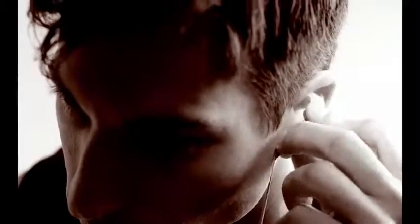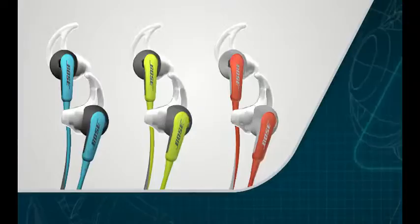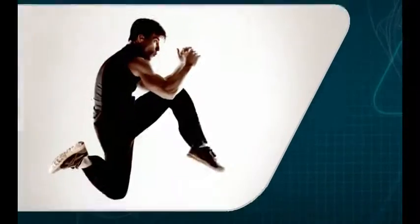Cables and connections are optimized for durability, built to last before, during, and after your workout. Available in multiple colors and versions customized for your iPhone and Samsung Galaxy.